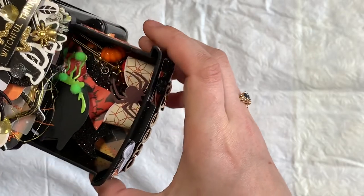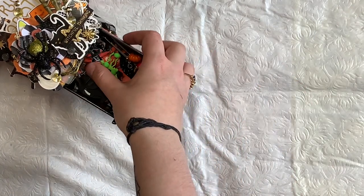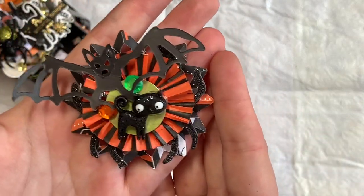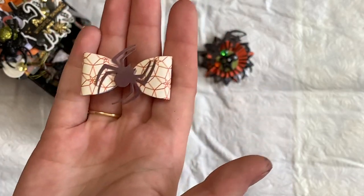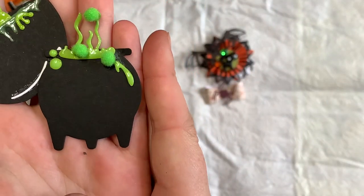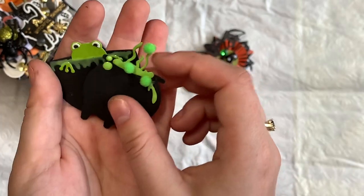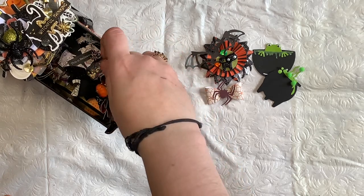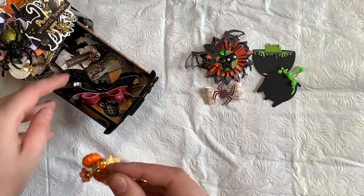And then of course they're filled with goodies. So I have some handmade embellishments — here's a little rosette, there's a bow with a spider. I did the little cauldron — I made a little cauldron. I had a glossy accent, some little pom-poms, same thing here with the frog. I gifted this clip — one of the clips from Jody.